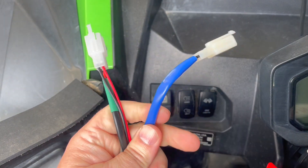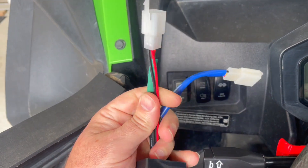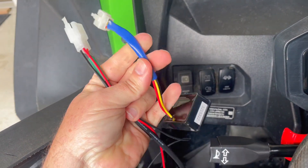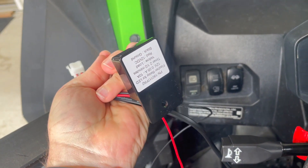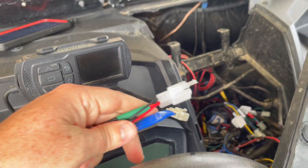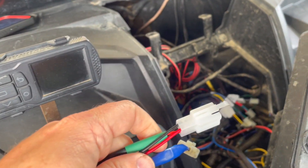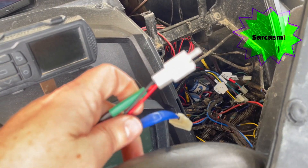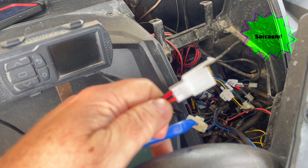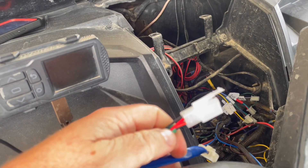Next it has you install the flasher relay and the horn harness — the green one. This one's pretty obvious because it says on it 'flasher relay.' Install it to the corresponding plugs you have pulled back. I'm concerned about all this wiring and how that looks, so I will clean that up whenever we get to a more finished part, but for now just connecting it to get it working.